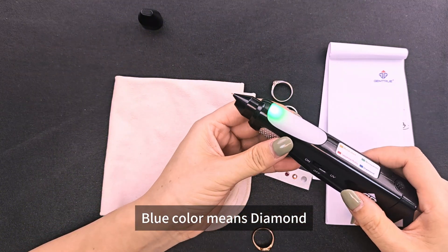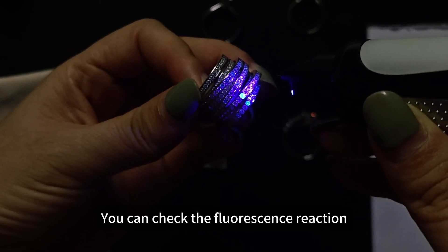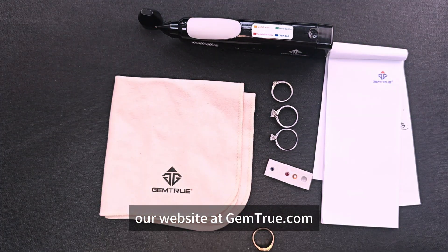The JumpTrue Mount Xperia is very easy and simple to use. Switch the other side to UV light — you can check the fluorescence reaction in diamonds or gemstones. For more details, please visit our website at gemtru.com.